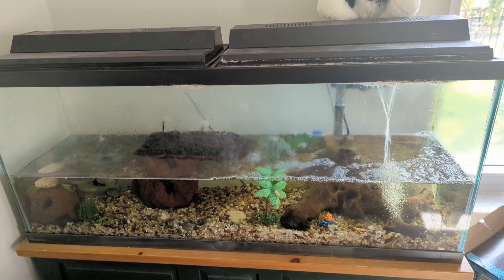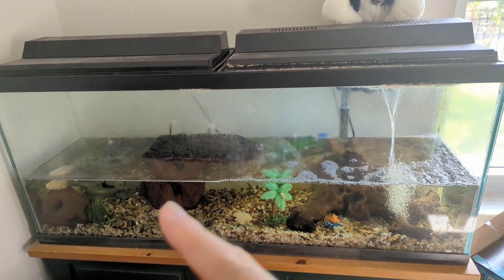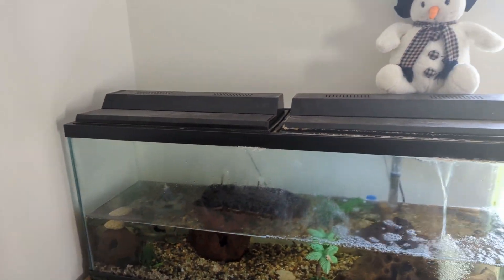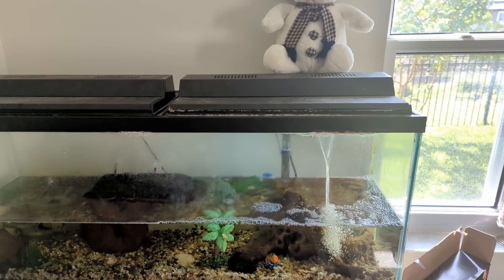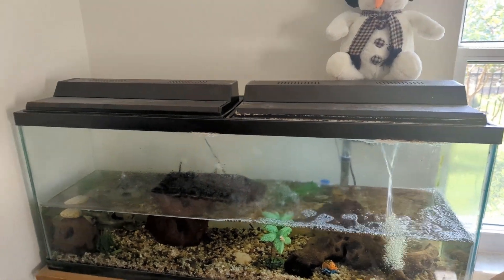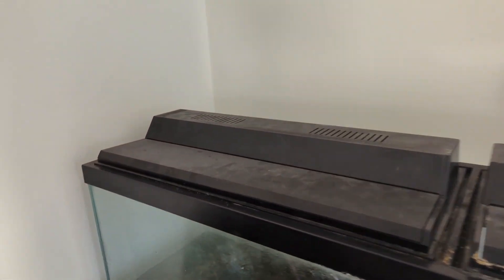I have a turtle tank and one of the two lights is out — the one on the left. It's dimmer on that side than it is on the right. I just put a brand new bulb in and it doesn't work, or it lights up very dimly. I tried transferring the bulb from the left to the right, because we know the right works, and the bulb lit up brilliantly. So that kind of narrows down what the problem is.